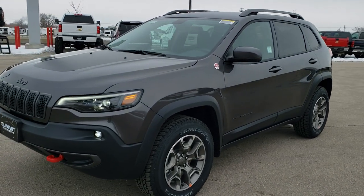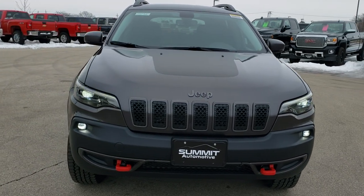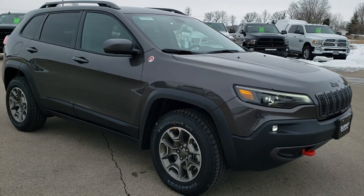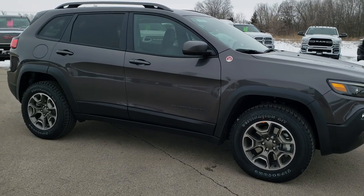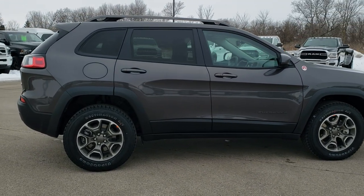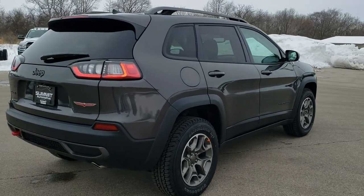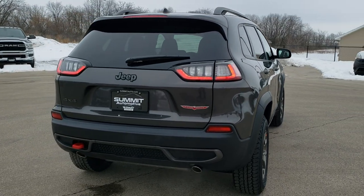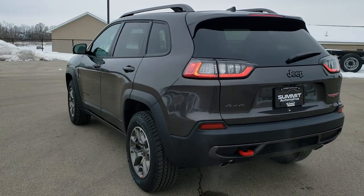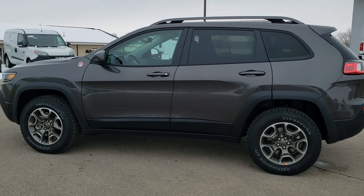This is Brett with Summit Automotive in Fond du Lac, Wisconsin — your new and used Jeep and Jeep Cherokee headquarters. Today we are doing a walk around on the 2020 Jeep Cherokee Trailhawk Elite. This vehicle has the options of the Elite Package and the Power Vista Roof, and it's in Granite Crystal color, which is an extra option. We're going to do a walk around and go over the exact options on this vehicle as well.